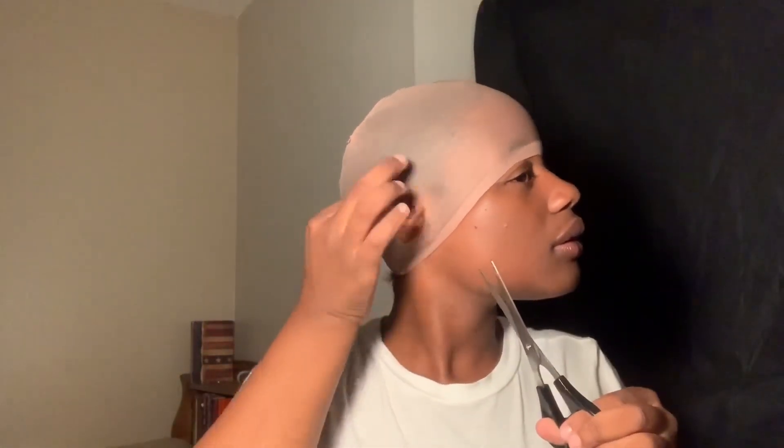I'm going to take a pair of scissors and cut off the ear holes. Then I use the black Got2B glue — my favorite. I like this one better than the white one because this one's clear; the other one's white and it looks dumb.